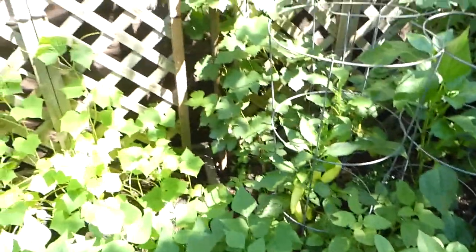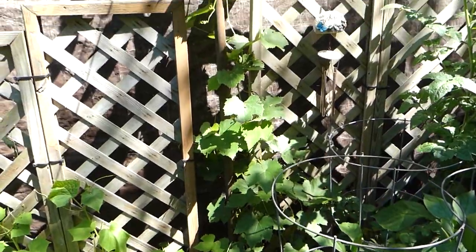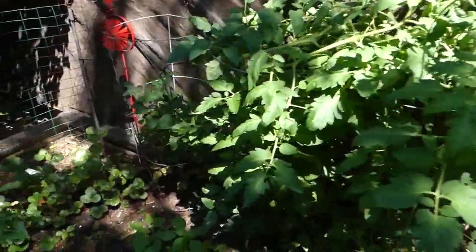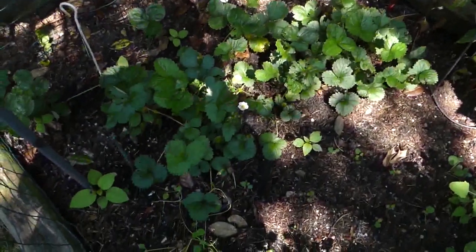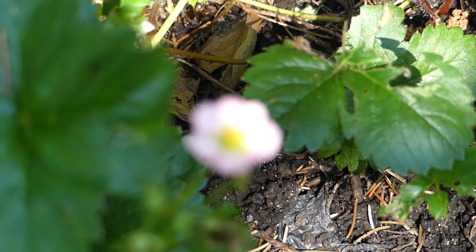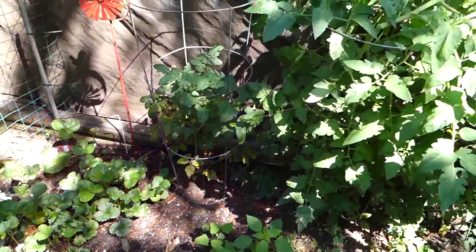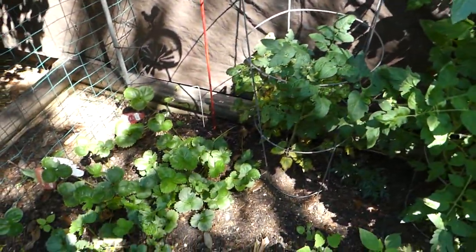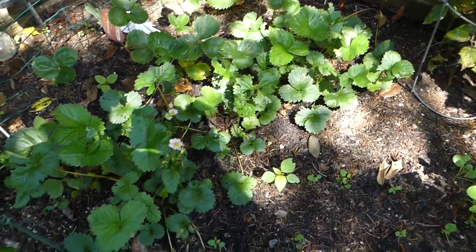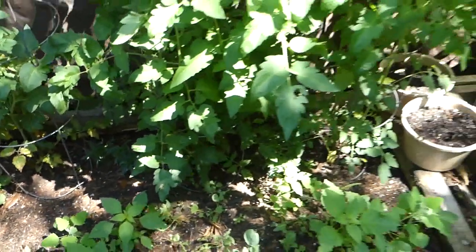This right here is really cool — this vine growing up the pipe. I believe it's a grapevine, though I'm not too sure. These are all my strawberry patches. See the little flower right here — I'll zoom into it to show how good the zoom is. Sometimes the focus gets a bit off, but you can touch the screen to refocus. It seems to be focusing on the leaves behind it right now because I've been messing with settings doing time lapses.